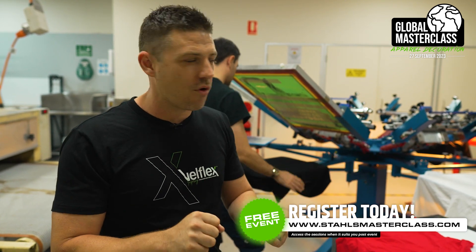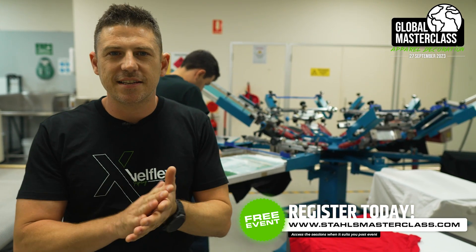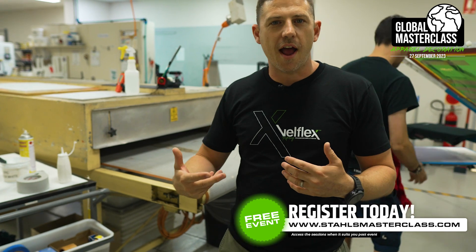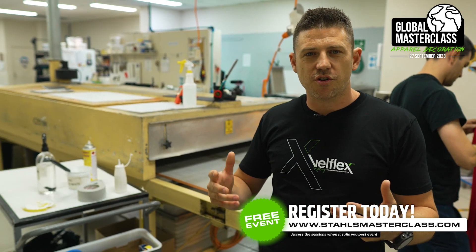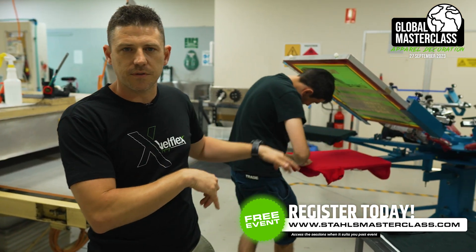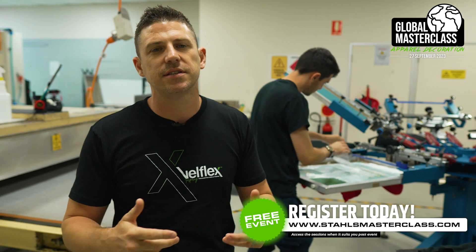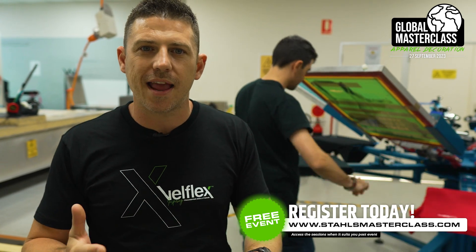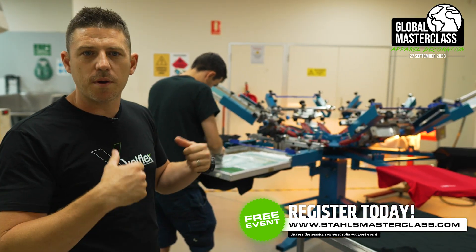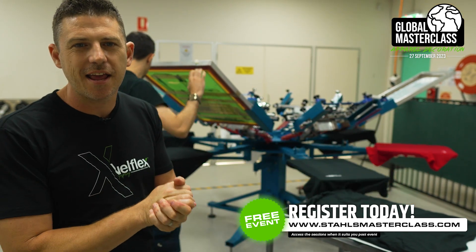Once you've squeezed that color through, it goes around — you can see there's a flash curing over on the other side there, which sort of makes it touch dry. And then just behind Callum, what we've got is a curing dryer. From a size point of view, you can see straight up this is quite a big space, quite a big equipment machinery operation. But it can be very quick, very fast in the way that it's getting through its garments. Really good for those one color, two color designs where you don't have a lot of setup, but you can just repeat time and time again — 10, 20, 100, 1000, 10,000.